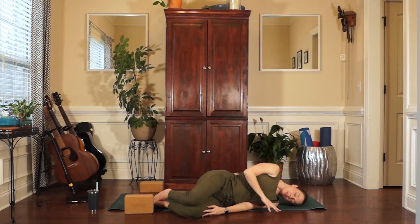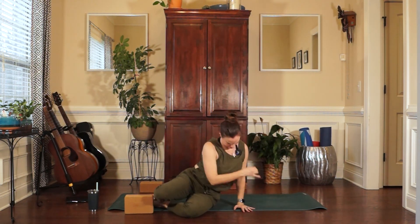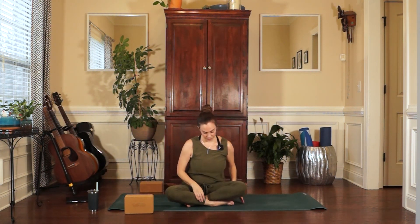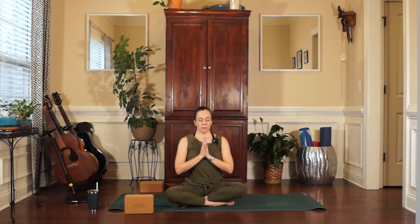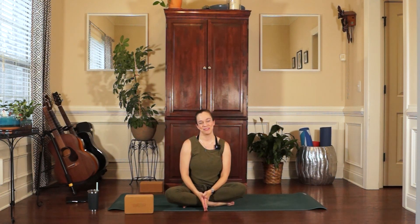Or you can roll over to one side and press yourself up to a seat. Join hands together at heart center. Take a long inhale and an exhale. Thank you for riding the rocket with me. Namaste.